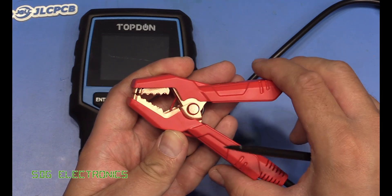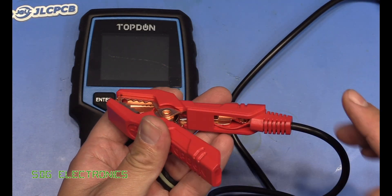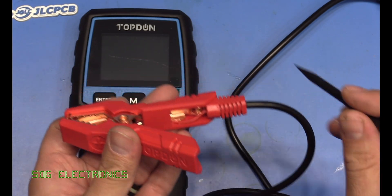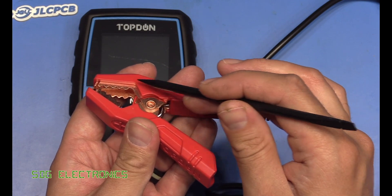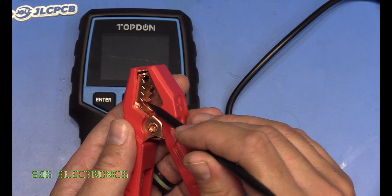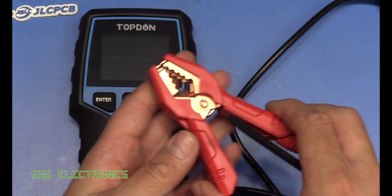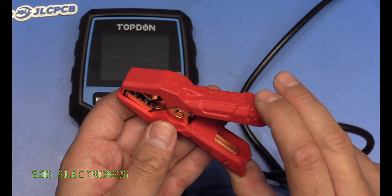The clamps are pretty heavy duty with quite a lot of clamping force, and they're using the four-wire sensing method. There is a terminal that goes to quite a thick conductor back to the unit — all of the current during testing goes through this side of the clamp — and then there's a little sense wire on the other side. That ensures we don't get any voltage drop across the leads causing readings to be out of spec.